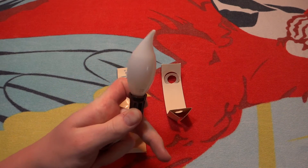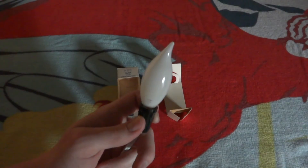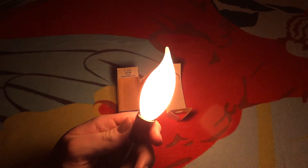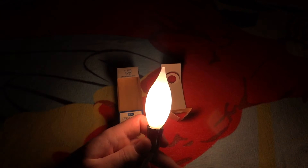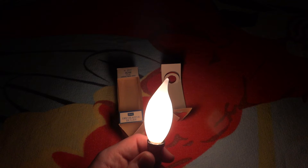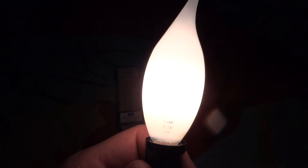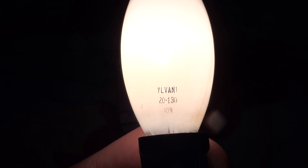We'll screw in this nice old bulb, turn off the bright lights, and let's turn it on. For 40 watts it's actually not that bright, but it's quite decent — not overpowering at all. I believe the shape is B10, though I could be wrong. There is the etch again; some of the Sylvania name is missing.